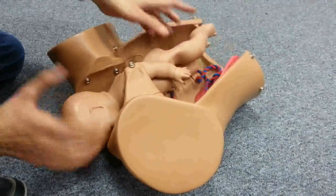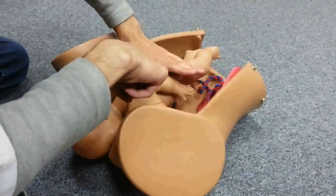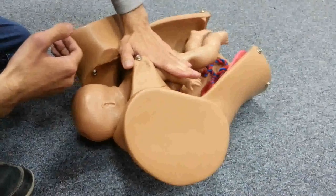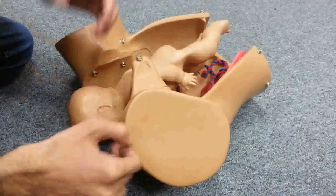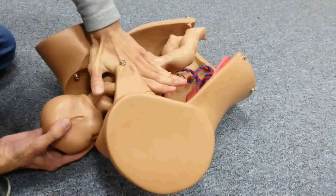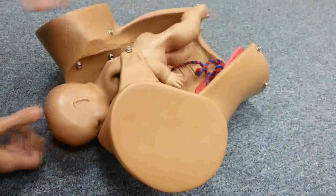An assistant will push through the lower abdomen in the suprapubic area, on the posterior aspect of the anterior shoulder — the shoulder closer to the front of the mother's abdomen. You on the other side continue doing lateral traction. This suprapubic pressure can be applied constantly or in a rocking manner intermittently, while you maintain traction throughout.